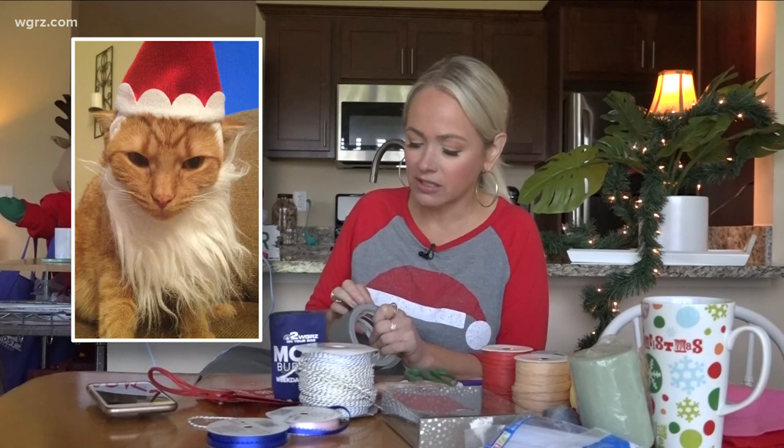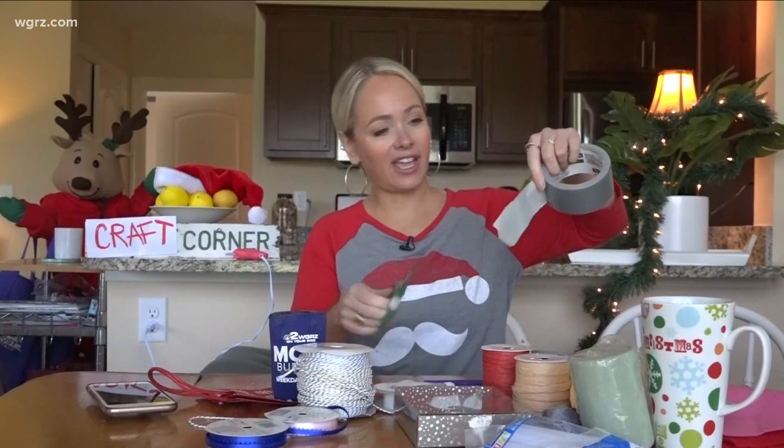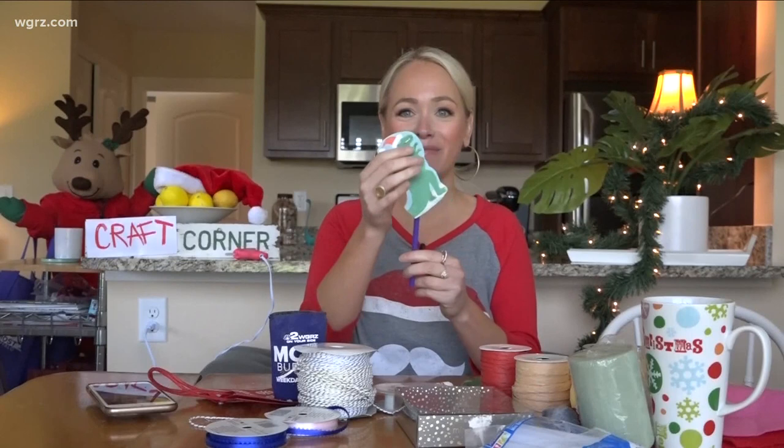This is where you really get out your creative side. I'm going to tape the T-Rex to the straw — there he is! The cool thing is he's bendy, so now he can move in different action poses.